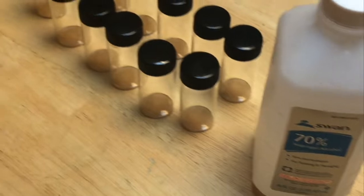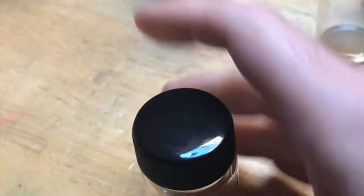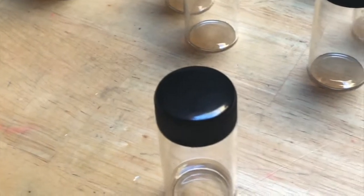The first step is sterilization. We're going to pour a little bit of isopropyl alcohol in there — 70% — put the lid on and shake it up really good. Then we're going to take this out, put it into the next one, and allow these to dry.